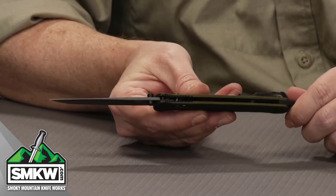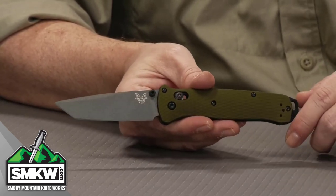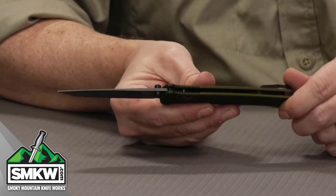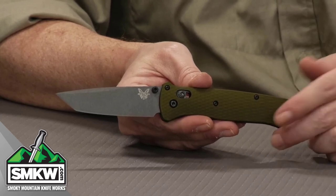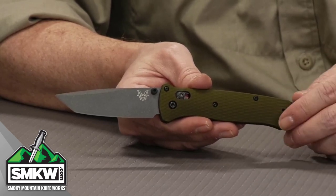It is 0.09 inches thick. I dig this knife a lot. It's a manual opener with these dual thumb studs — really easy to open. It's got the axis lock so you can drop it closed or you can swing it open one-handed if you really need to.